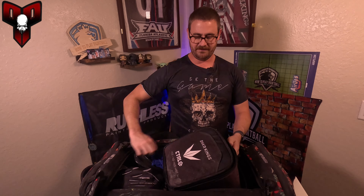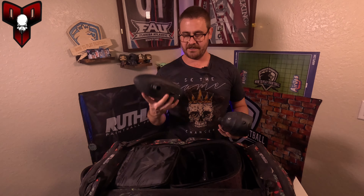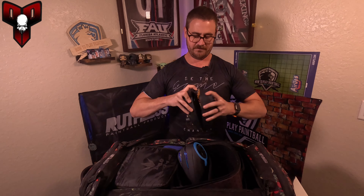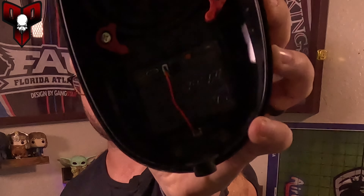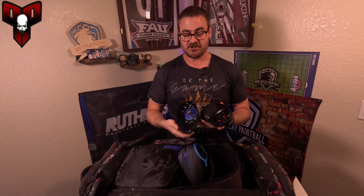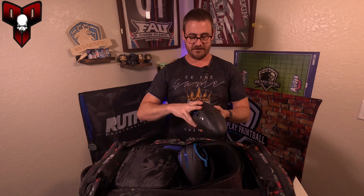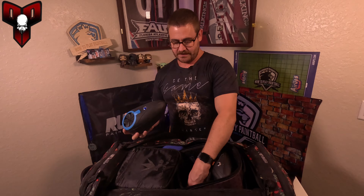I'm not sponsored by Bunker King but their case fits perfect for my rotors. I have my R2 and then my backup LTR. If you guys have the LTR, get the N-charge — it will save you. I haven't charged this in I don't know how long and it still has at least 75% battery. I might actually need to get one for the R2 as well.